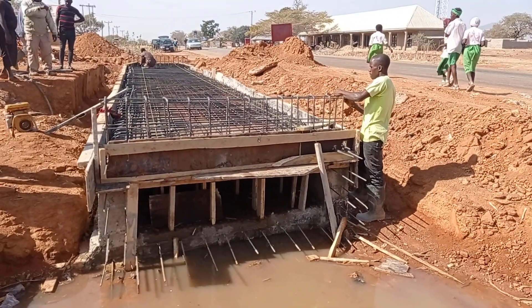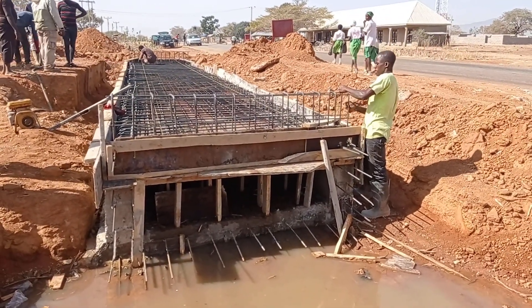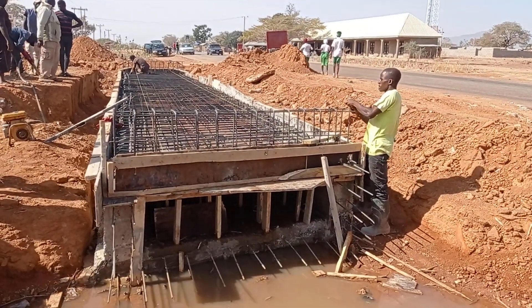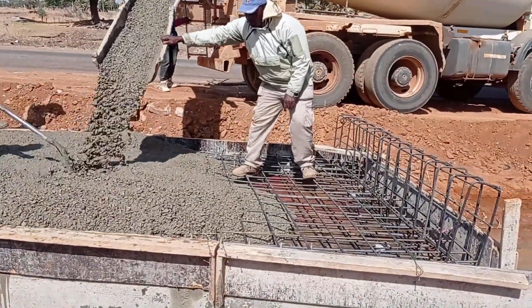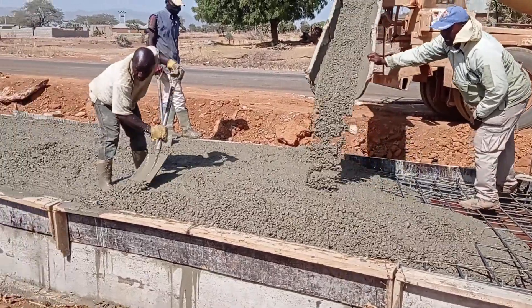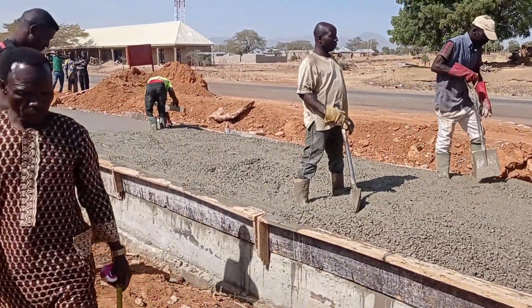You can see here that after the base, we constructed walls. And now we are preparing to cast concrete for the deck slab. Similar to the base, we have a thickness of 25 centimeters for the deck slab.